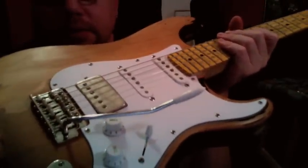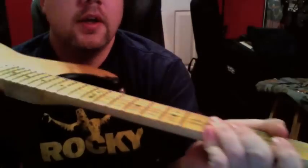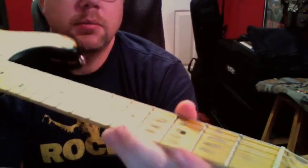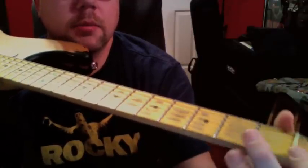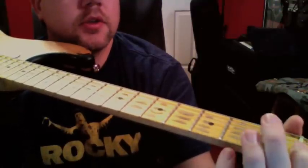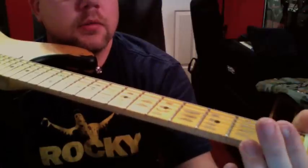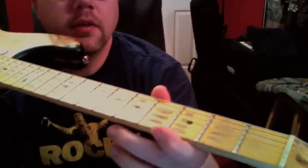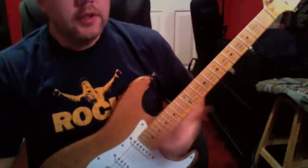The bridge doesn't really stay in tune that well. If you get some graphite and put it on the nut, that helps a lot. I actually used a number two pencil and just kind of shaved it down and put some in there, and it kind of worked for a little bit — the ghetto version of the stuff called nut sauce that you can get.